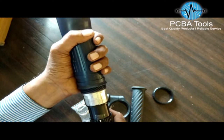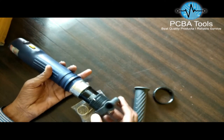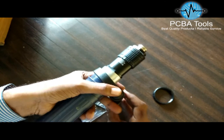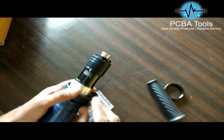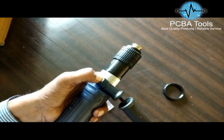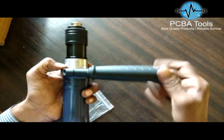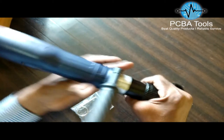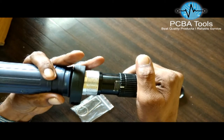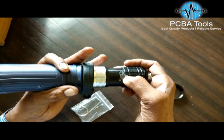The second thing to do is insert the handle here and put this nut over here so the nut goes inside. Then tighten the handle like this. Set the torque to the desired value — suppose I set it between 2 and 4, something around 2 — and then tighten this handle.